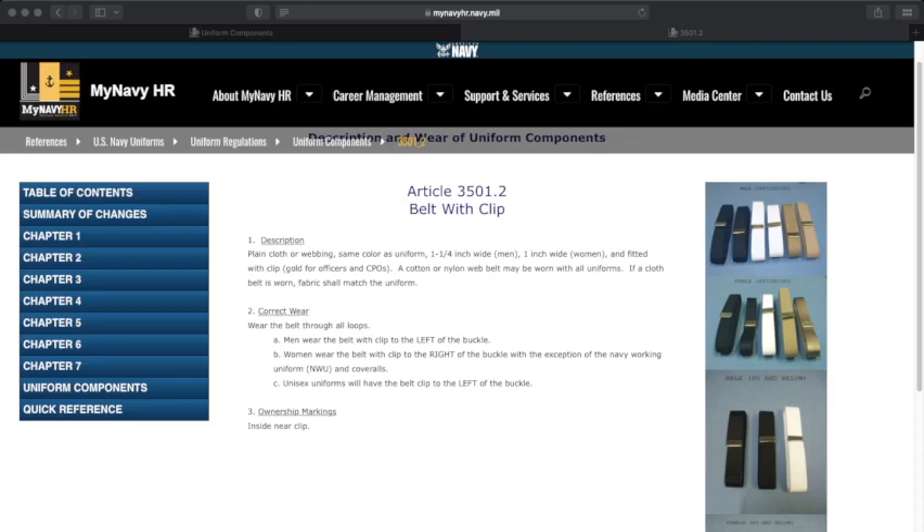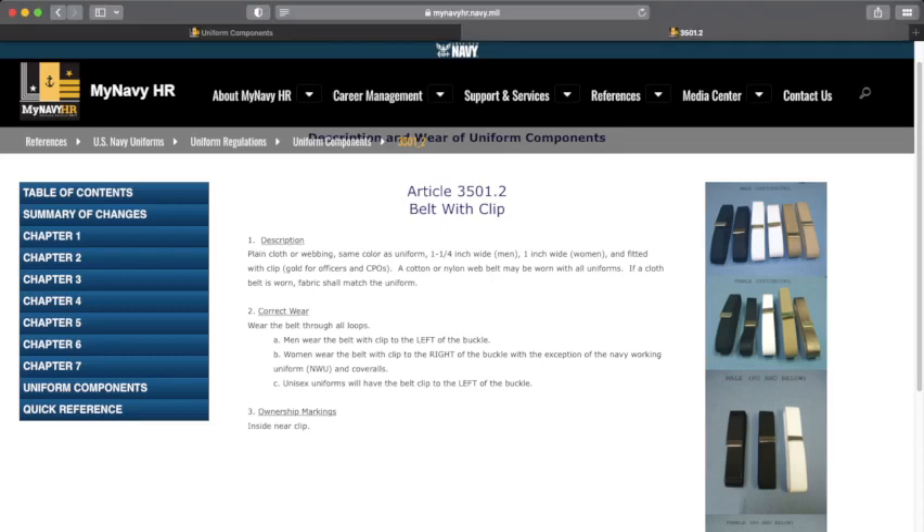This should be a real quick one — the belt with the clip. Just a good reminder: wear the belt through all loops of course.